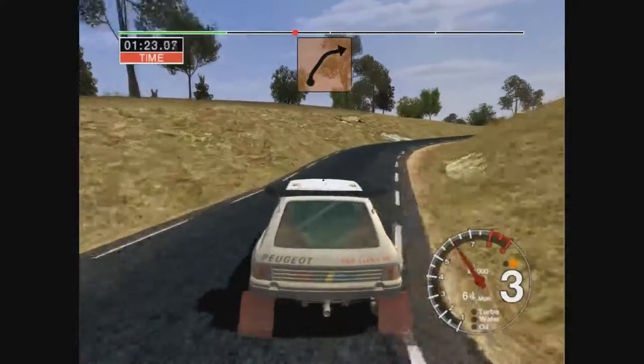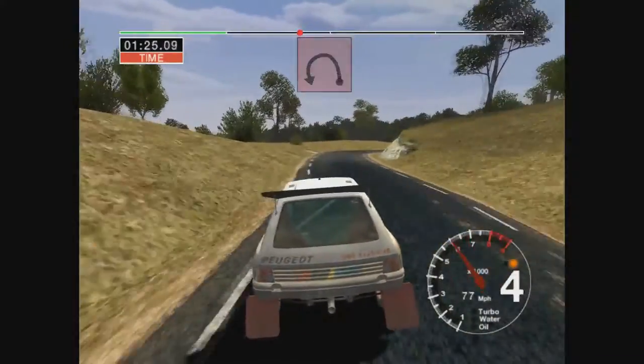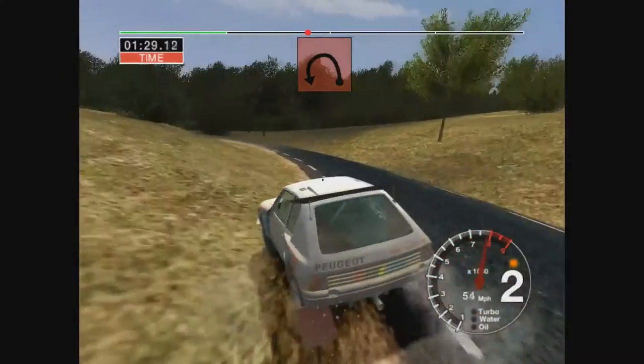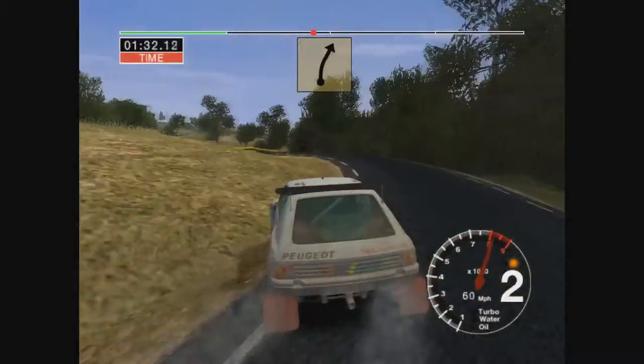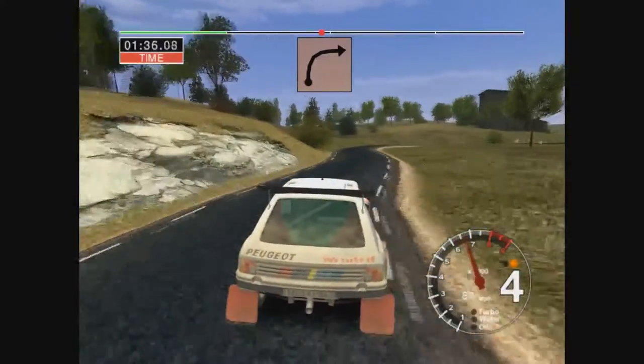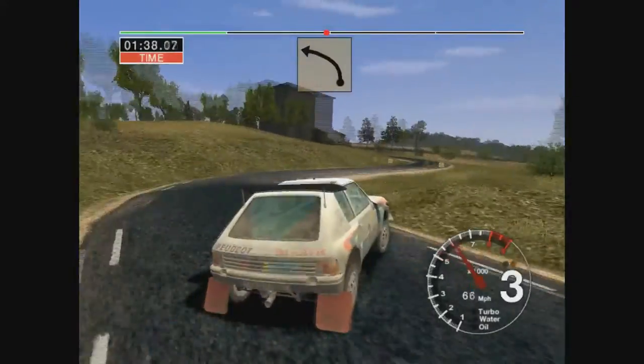And long 5 left tightens to 3, and 6 right, 30, and 3 right cut, and long 2 left tightens into long 6 left.